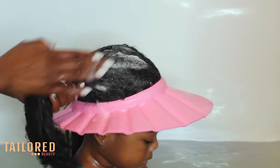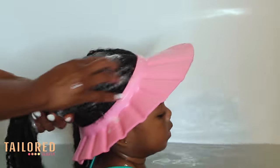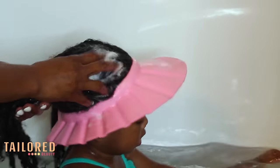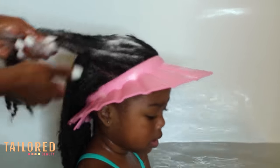The reason why I like to scrub her hair in a downwards motion is because her hair has a lot of buildup. In the past, I was washing her hair once a week.